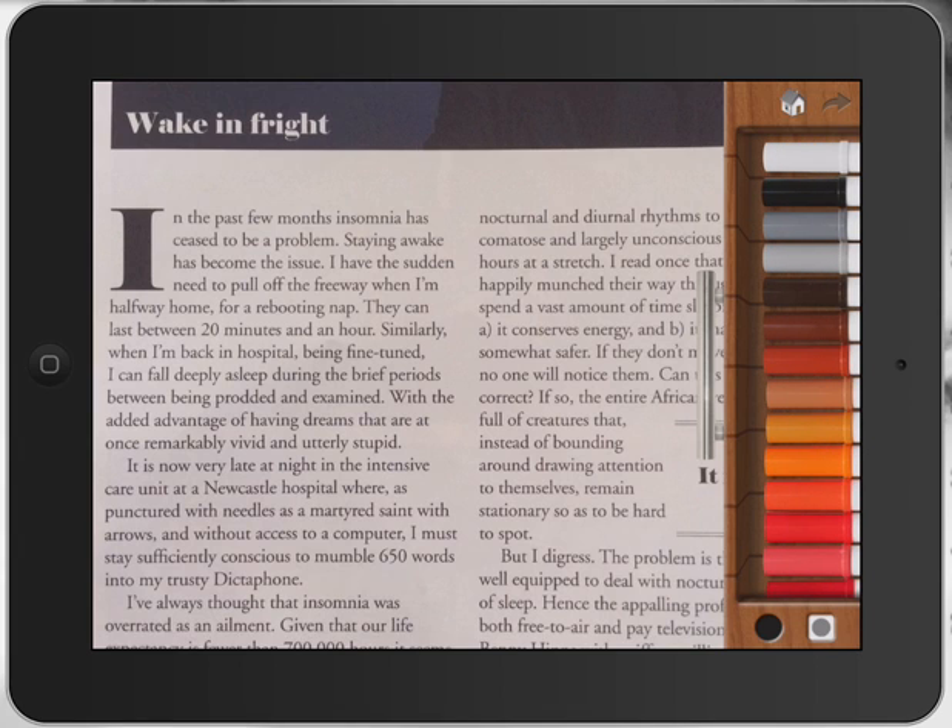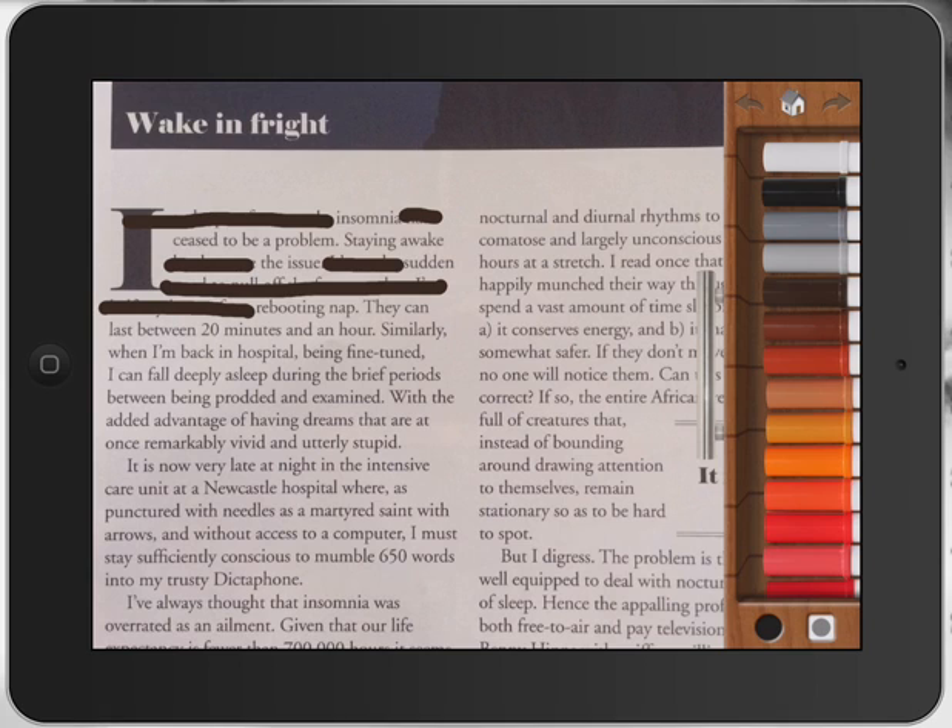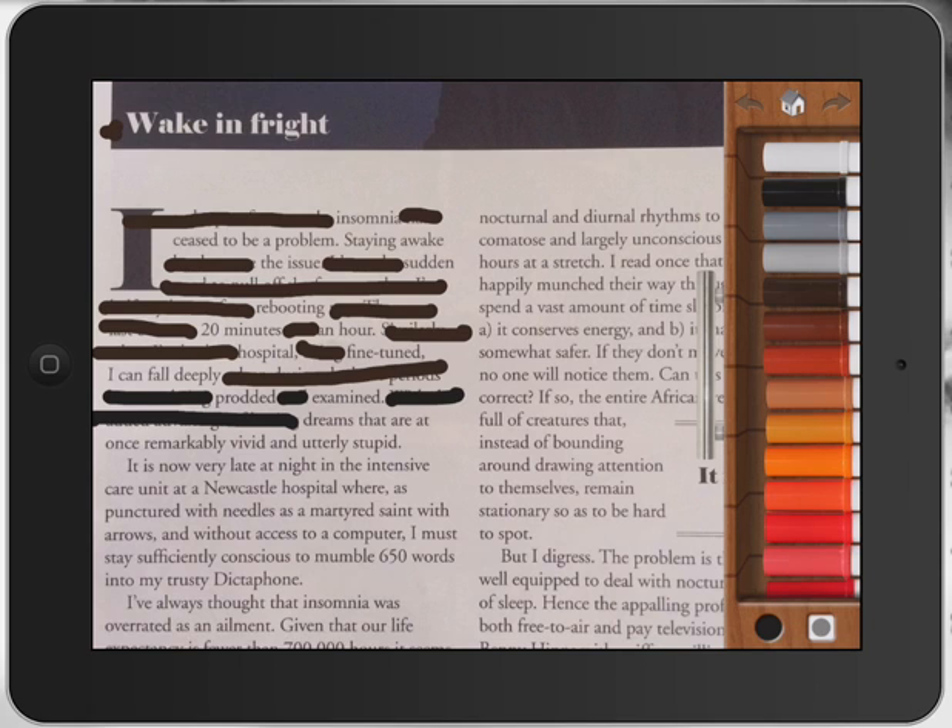Basically, all I've done is gone through this text — and this is where the learning part is — and just erased out different sections of it. This is going to be wonderful for the literacy classroom when we're looking at poetry, reading fluency, and looking at words. I found it really challenging; it really got me to think about the text I was selecting and the bits I wasn't. I went through and using Drawing Pad got rid of all the different parts of the text I didn't want, and the bits that remained are the bits I've kept.